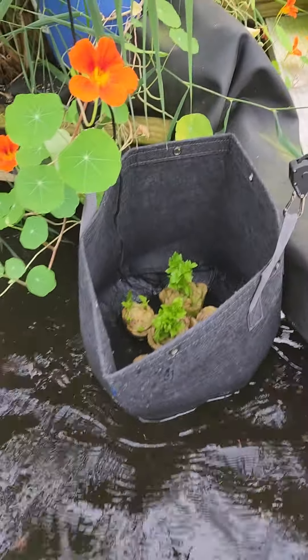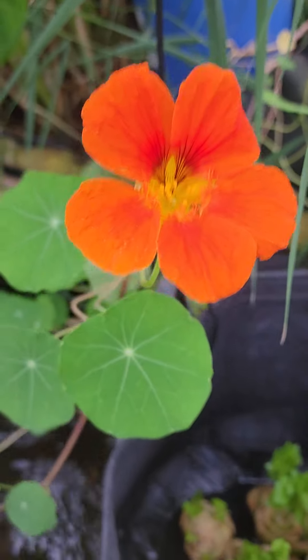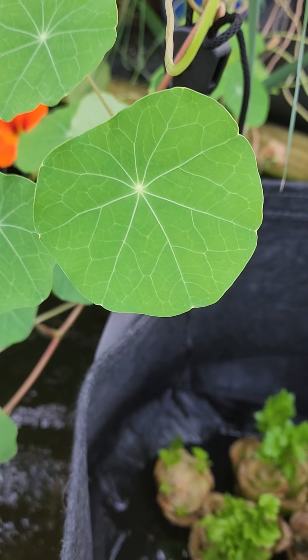It's right here in the aquaponics center growing next to the beautiful nasturtium. It's also an edible plant.